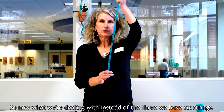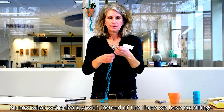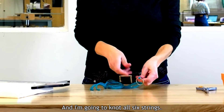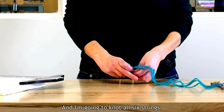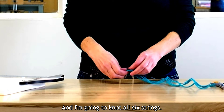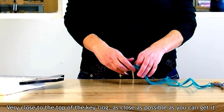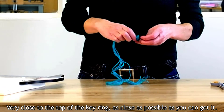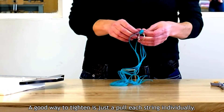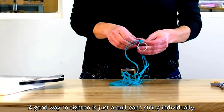So now instead of three strings, we have six strings. I'm going to knot all six strings very close to the top of the key ring, as close as possible. A good way to tighten is just to pull each string individually.